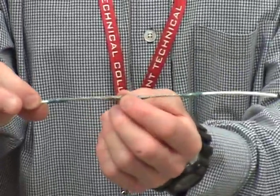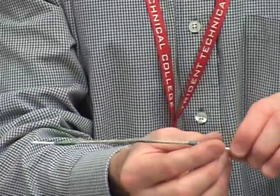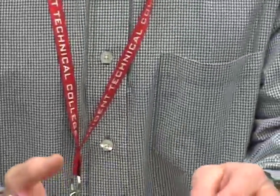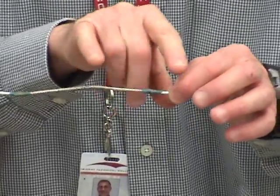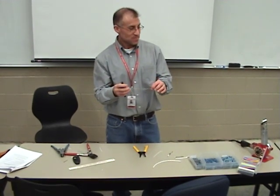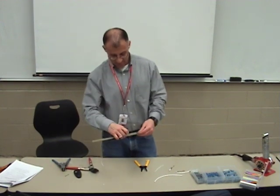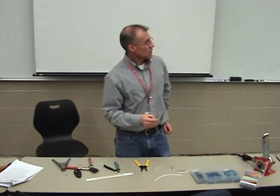So now I have a good center — my center conductor spliced, my shield is electrically connected. Now what I need to do is slide a piece of heat shrink over the top. That piece of heat shrink will not only hide the work — because you do want to be able to inspect it — but I want that heat shrink to cover and protect this entire surface. I need a piece that will cover my entire splice — about a six-inch piece.